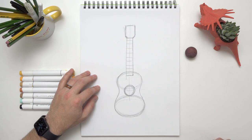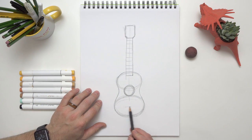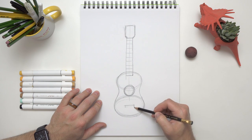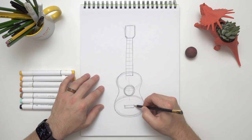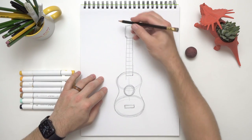Just draw a little circle right in the middle there. Then down here we need to add what's called the bridge — this is where your strings connect from the head all the way down to the bottom of the body. It's called the bridge, and there are little pegs there that hold the rest of your strings in place.